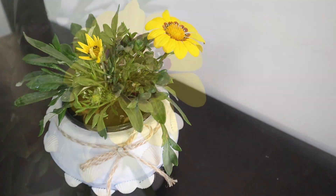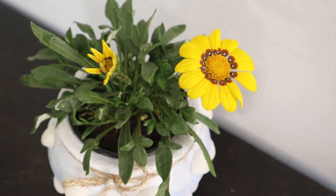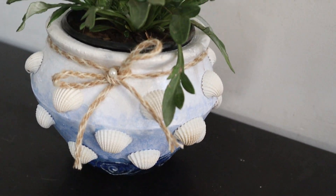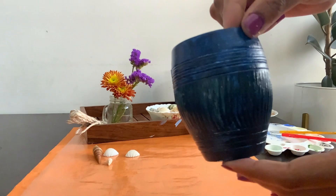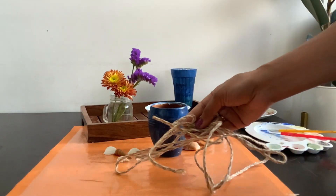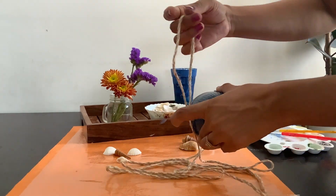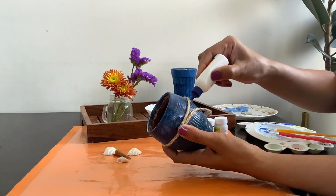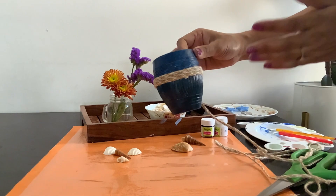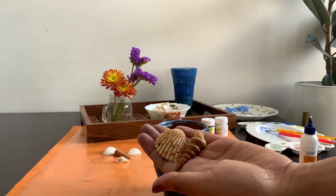For the next planter I'm using this terracotta mug with the same jute rope, seashells, and pearls. I'm tying the remaining jute rope around the mug using Fevicol. After drying, for decorating I'm using these seashells and pearls.